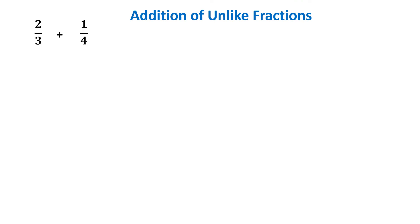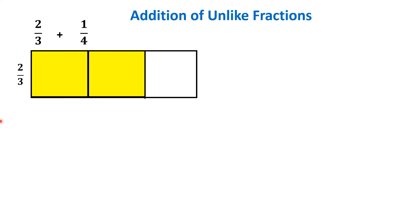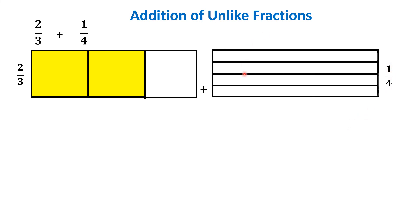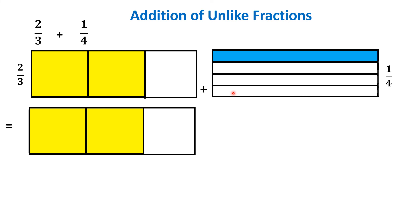Let us check with one more example: 2/3 plus 1/4. Here also the denominators are different, therefore they are unlike fractions. For 2/3, we consider a whole divided into 3 equal parts out of which 2 parts are to be shaded — we've colored them yellow. Plus 1/4 means the same whole divided into 4 equal parts, out of which 1 part is to be shaded in blue. Since the denominators are different, we will convert them into like fractions.